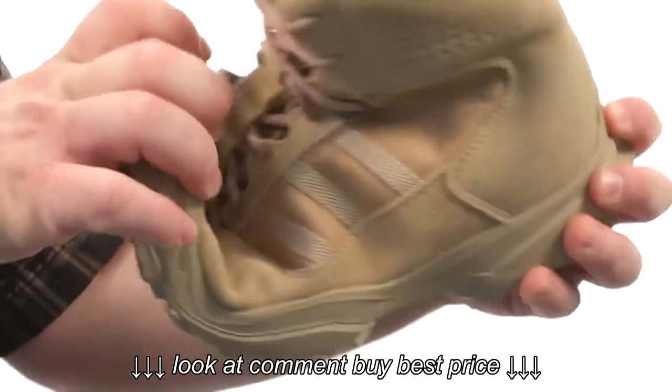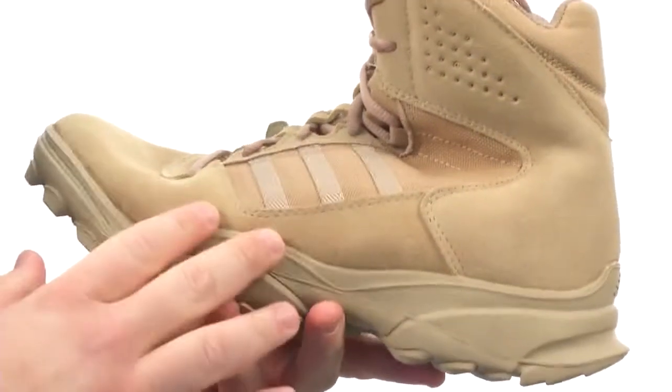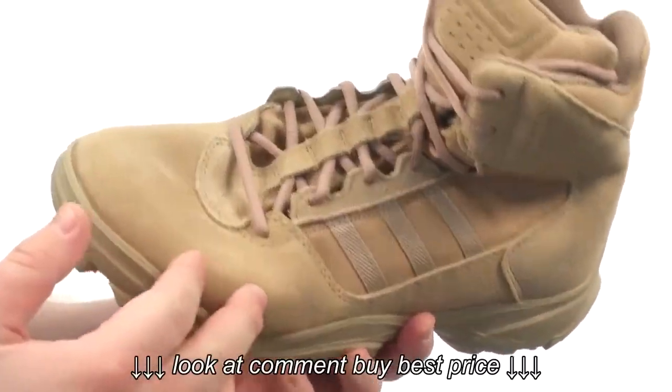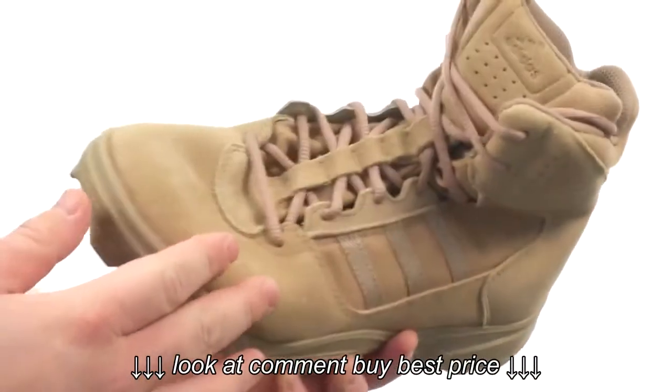This fantastic boot is quite flexible in construction. It has an upper crafted from durable materials featuring suede overlays and heavyweight cordura nylon. Plenty of detailed stitching throughout on these.